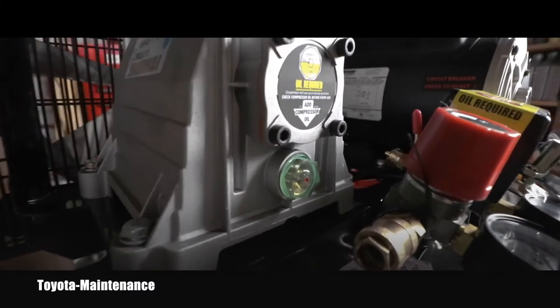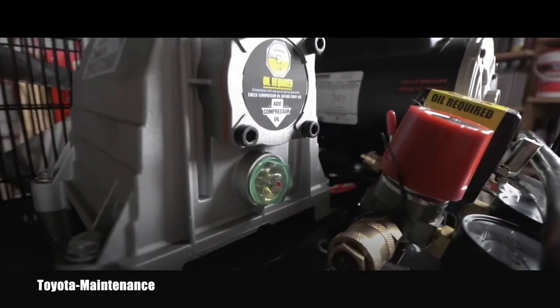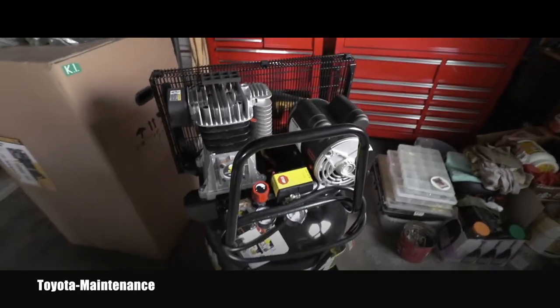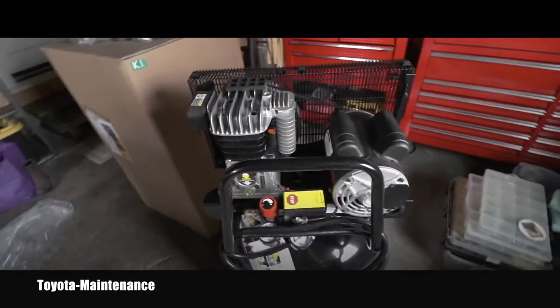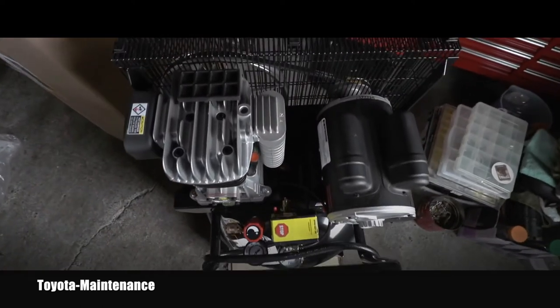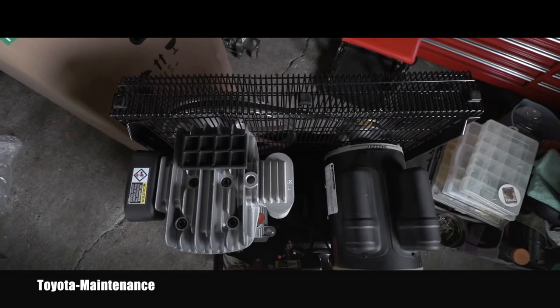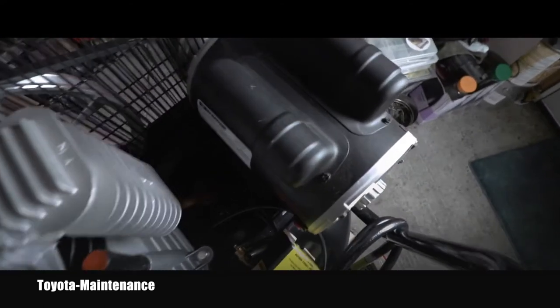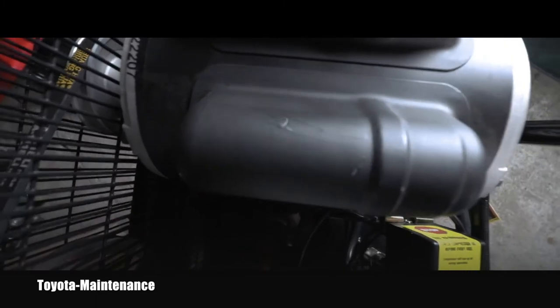This one comes with the oil already inside, and that was the reason why I didn't want to tilt it or put it on its side — because then you would have to wait like 24 hours for the oil to go back in the right place. And here is that unnecessary paint damage caused by one of the wheels.